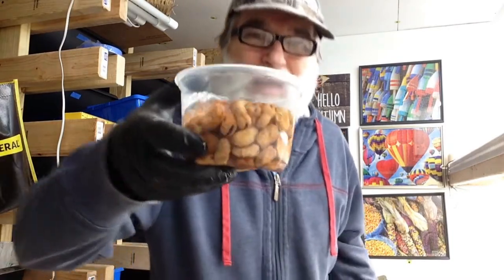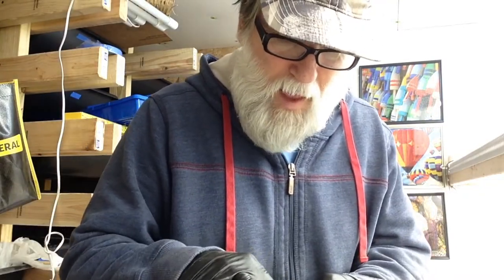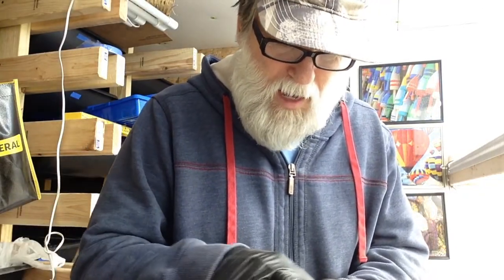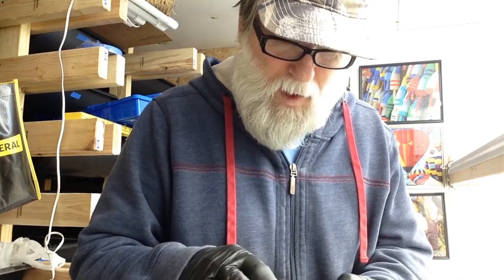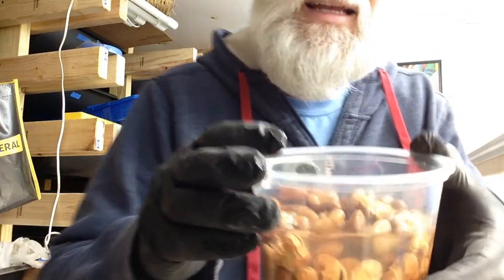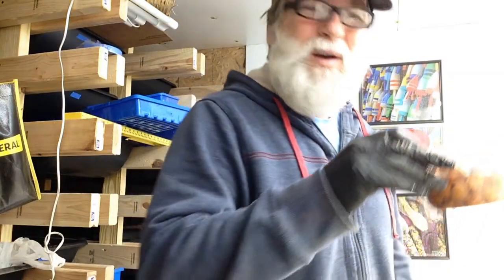Hello everybody, Papa Buscher here with my fava beans once again. I forgot to soak them overnight, but I soaked them for a couple hours in hot water and they're getting all wrinkly, so I think we'll go ahead and plant them. I'll get the soil ready and get the worms on and we'll get it going.